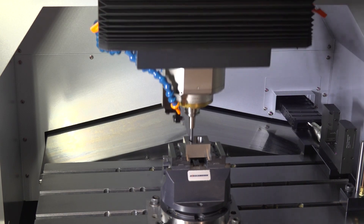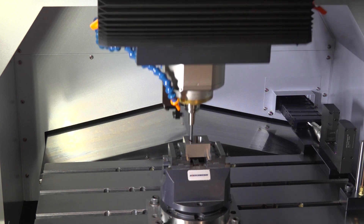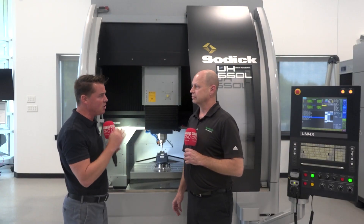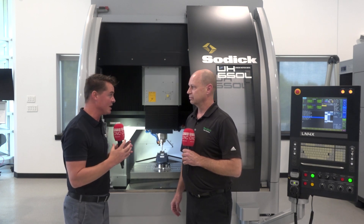That combined with the 40,000 RPM — and that's our minimum RPM — and then the motion controller on the machine as well. It all just comes together and makes beautiful parts. Between linear motors, high RPM, and the interface behind us, this is what's giving you that ultimate precision that's almost untouchable anywhere else.